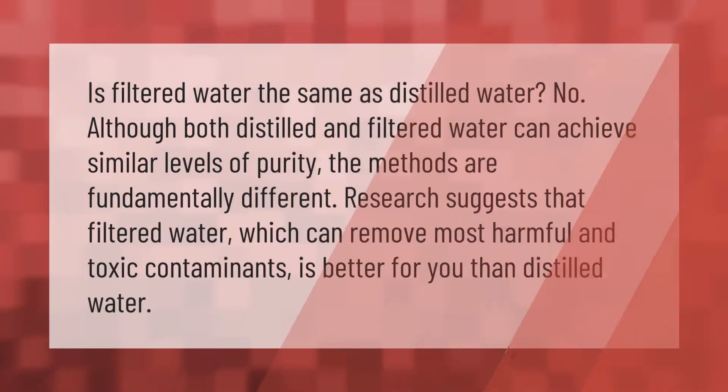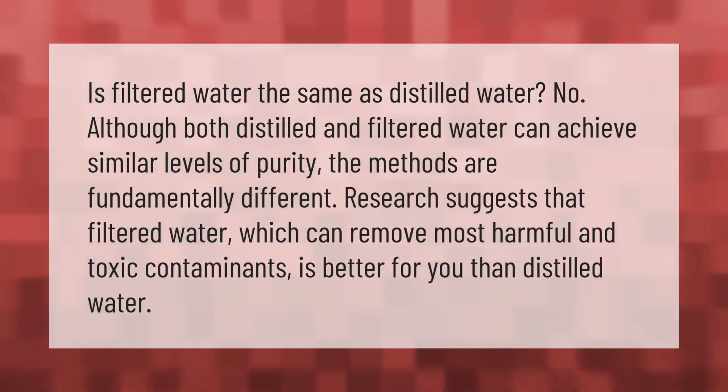Is filtered water the same as distilled water? No — although both distilled and filtered water can achieve similar levels of purity, the methods are fundamentally different. Research suggests that filtered water, which can remove most harmful and toxic contaminants, is actually better for you than distilled water.